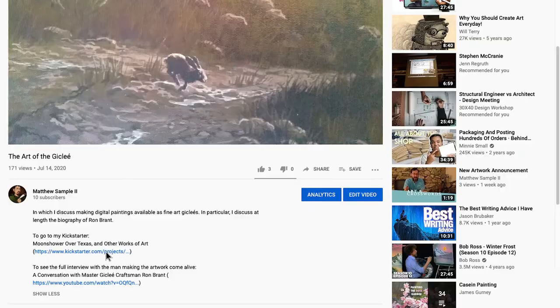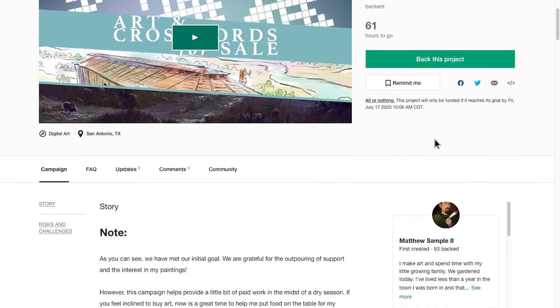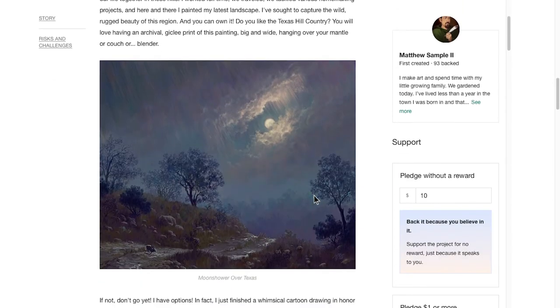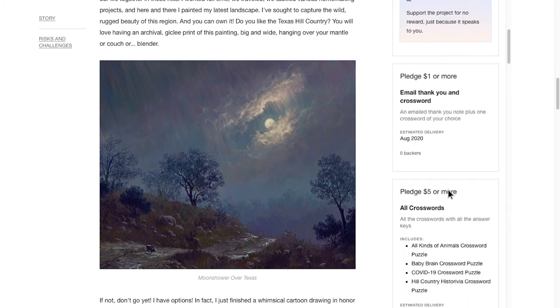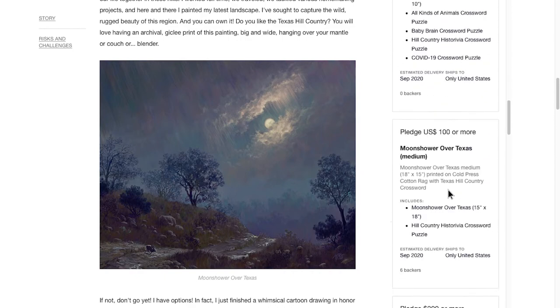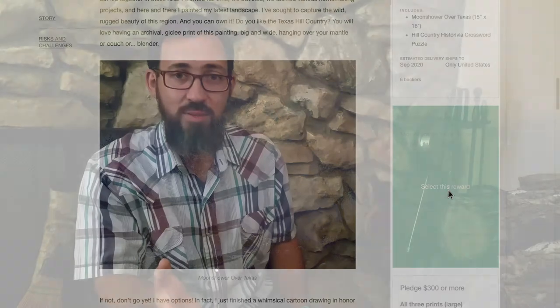I delivered my sister to the airport late yesterday — she was headed back to her fiancé and my folks. Her baby was very sad to see her go. The Kickstarter ends on Friday. I've poured my heart into this campaign, and Ron has his decades of experience behind this project. If you'd like these artworks, go to the Kickstarter — I'll have a link down in the show notes. It's wonderful to be able to offer this artwork at this quality. I'm really grateful. Thank you.